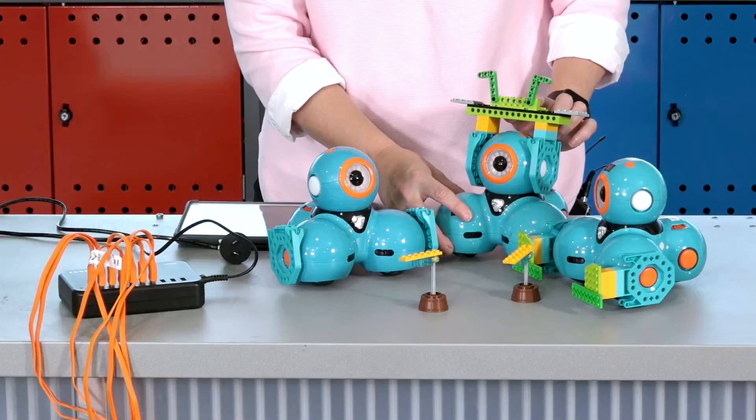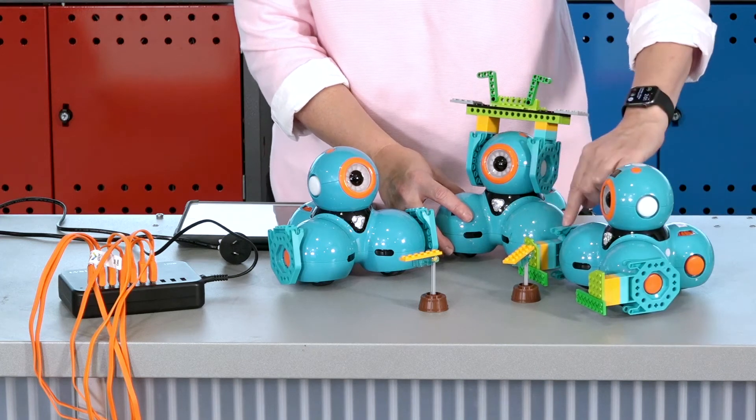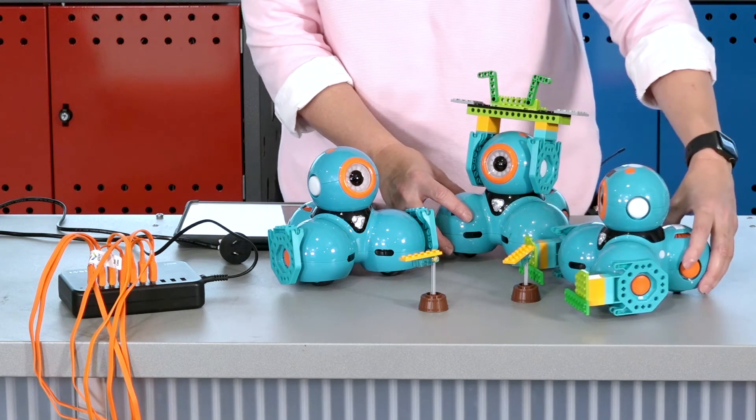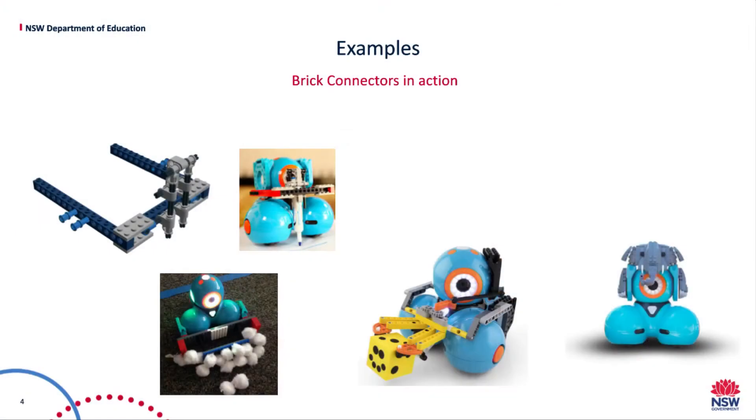On the examples we have here, the bricks have been attached to the connectors to characterize Dash, and on the one at the front, bricks have been attached to the connectors to act as a scoop and collect things when moving. You can see Dash holding a pen to draw. You can build individualised accessories to collect, pull or push objects, and the connectors can be used to personalise or create characters, which is great if you're using Dash to tell stories.